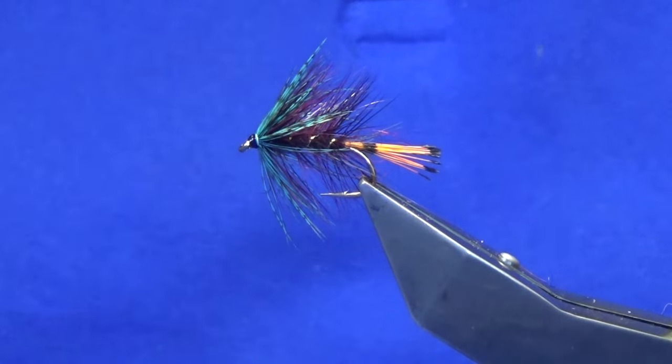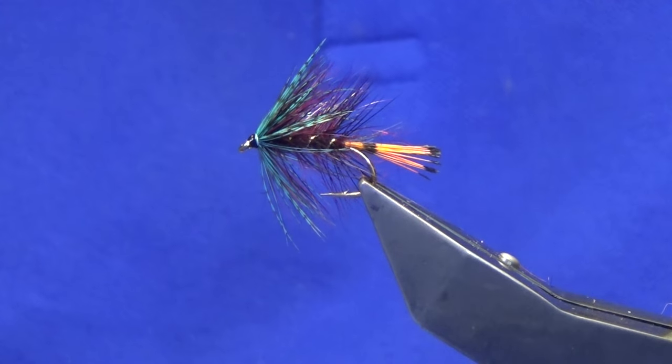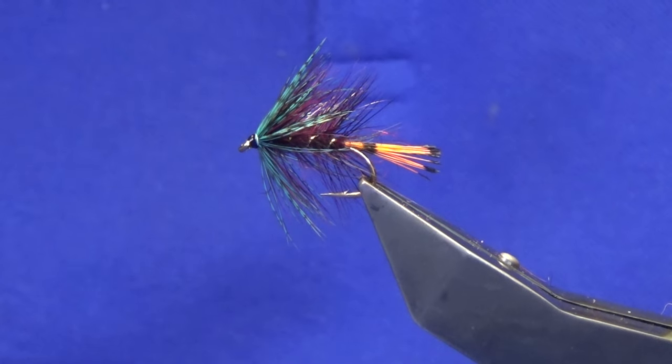And the three flies are absolutely fantastic. What I will do is put the wee frame together and I will come back and show you that at the end of this video.